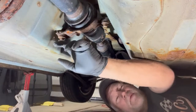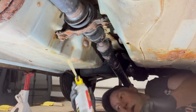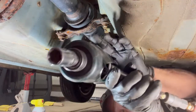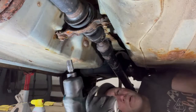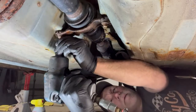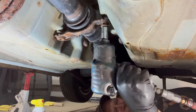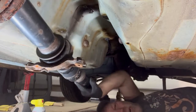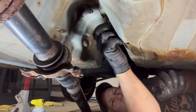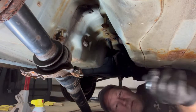Next up, removing the center section — two 14-millimeter bolts. I hit them once already with some PB Blaster, going to hit them one more time. Whatever you can do for rusty bolts to ensure they come out — I'm going to use an impact but also a six-point socket. Do whatever you can to ensure these bolts come out without stripping them, it'll make life much easier. Zipped right out with no problem. I like to put the bolts back into their respective spots so I know I'm putting the right bolts in the right place.